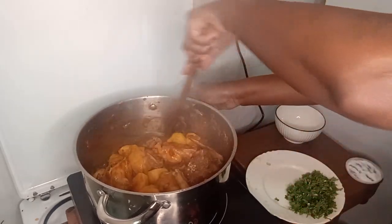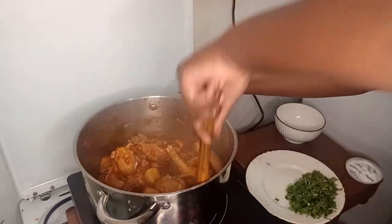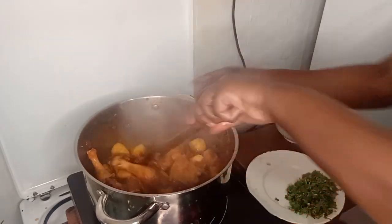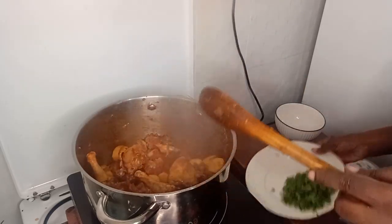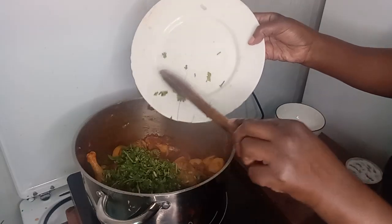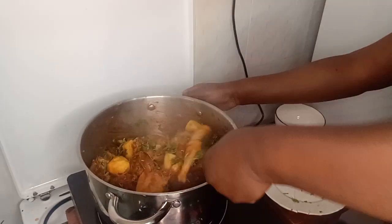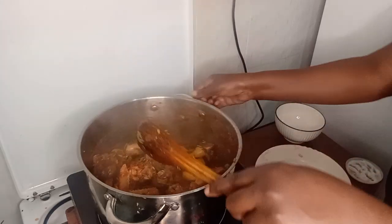I'm going to stir a bit so that I can add the coriander. Then I'll put enough water — I boiled the water early, it's warm now. Make sure your water is hot or warm when you're cooking this chicken. Now I'll add my coriander — daniya, that's how we call it in Africa. It smells so nice, the aroma here is really, really good.